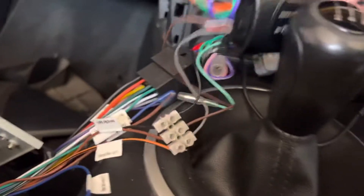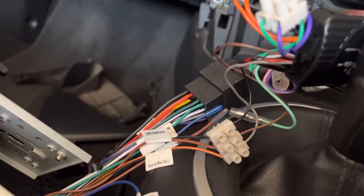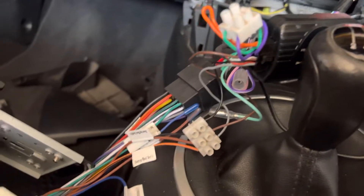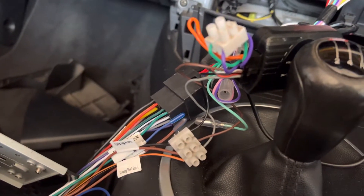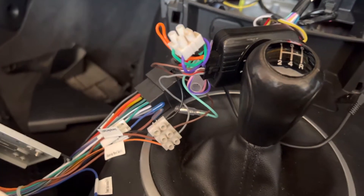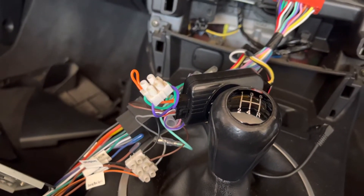For the remaining wires, just leave them — do not connect them up. And that is everything you need to do to get your ATOTO S8 working in your Mazda MX5 NC Mark III.